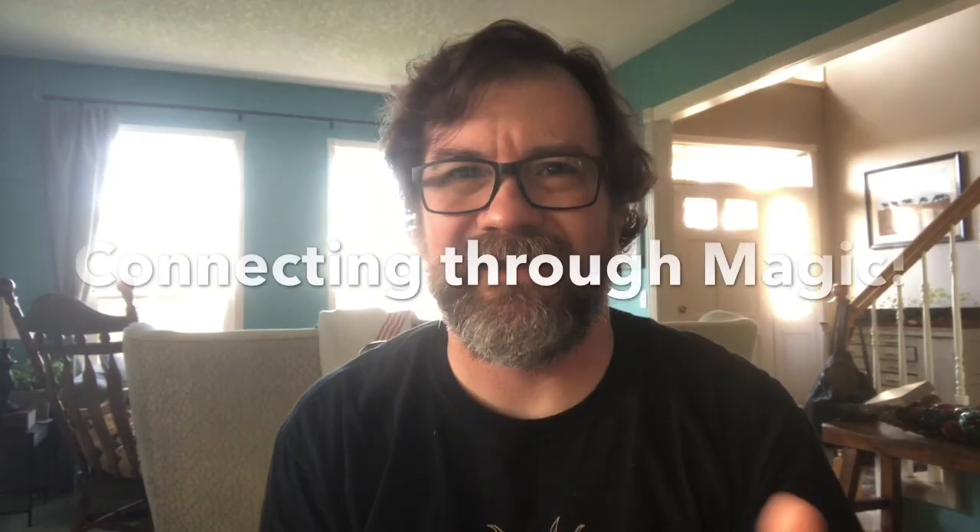Hey there, John here with another episode of Connecting Through Magic. Now, wait one second. Much, much better. Okay, first of all, that was a trick.